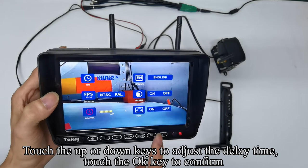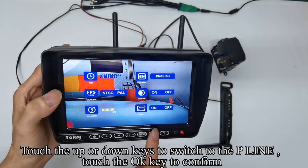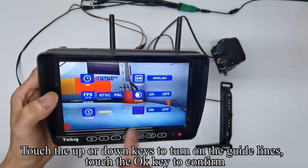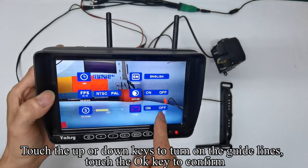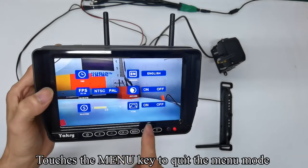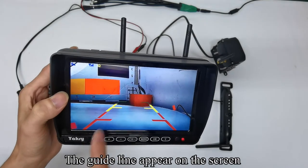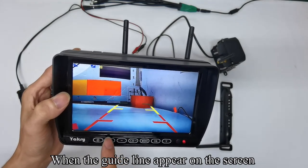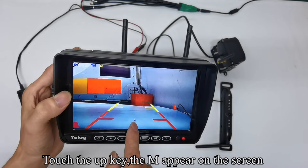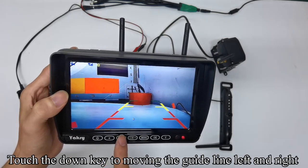Touch up or down keys to switch to the P-line (parking guidelines) and confirm. Touch up or down keys to turn on the guidelines and confirm. Touch the menu key to quit — the guideline appears on the screen. When the guideline is on screen, touch the up key — the letter M appears. Touch the down key to move the guideline left and right.